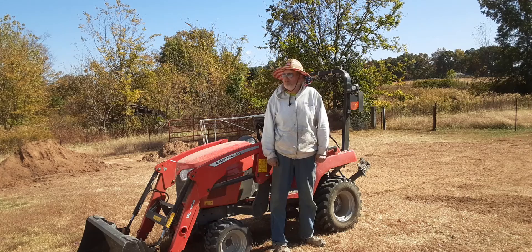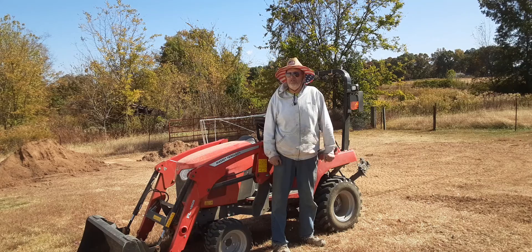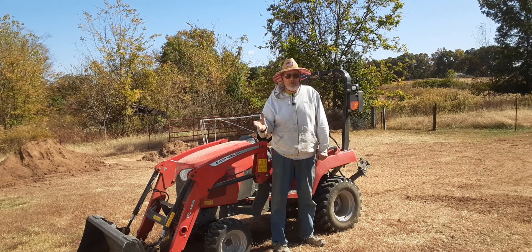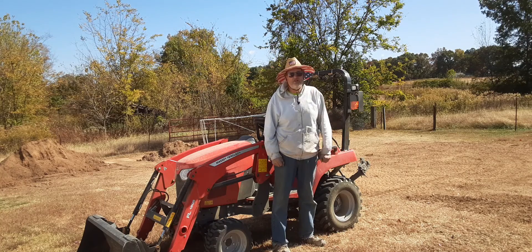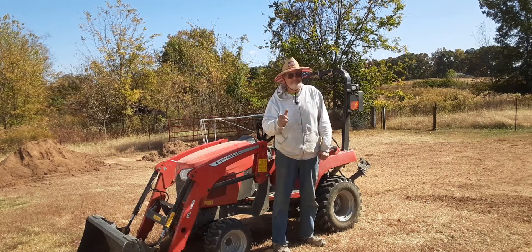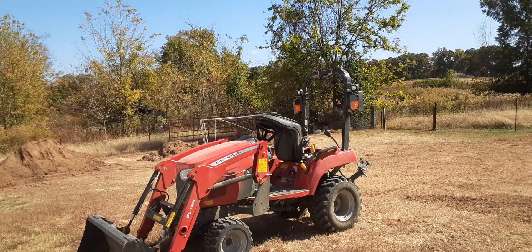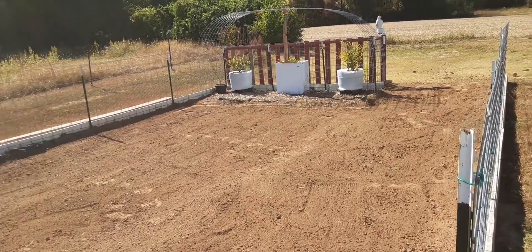The next thing I've got to do — it's hard to film because the wind is blowing the trees empty of leaves — I'm going to try to use my battery-operated blower like you see in one of my videos. I need to try to blow the leaves into the yard and get them in a pile so I can spread them out here in the garden. Trying to blow leaves against this wind — yay me!